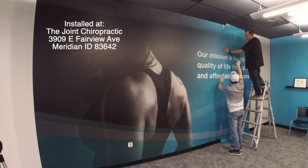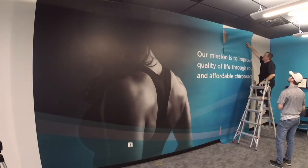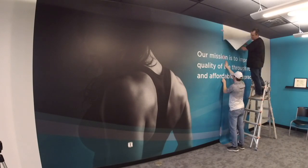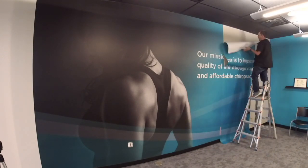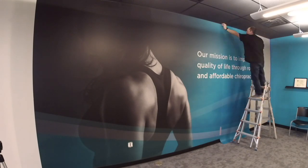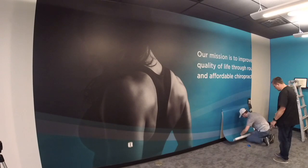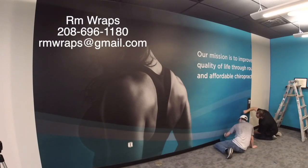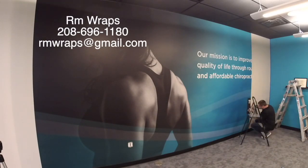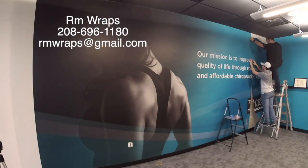This is a job in Meridian, Idaho — it's a wall mural. Another company printed the material and we were hired to install it on the wall. If you're looking for a graphic installer in the Boise, Idaho, Meridian, or Eagle area, you can contact us at 208-696-1180 or email me at remwraps@gmail.com.